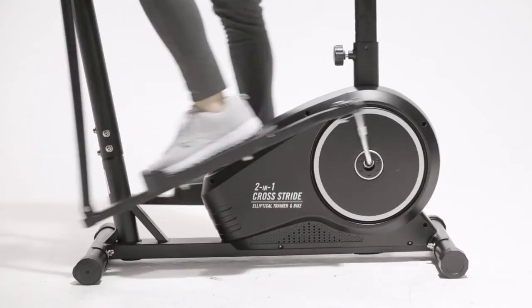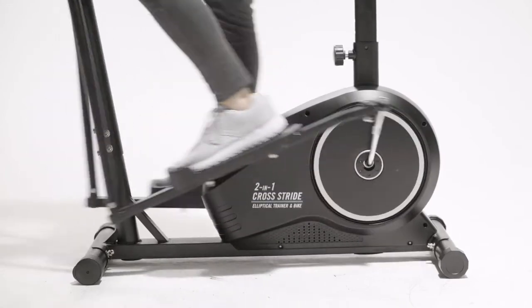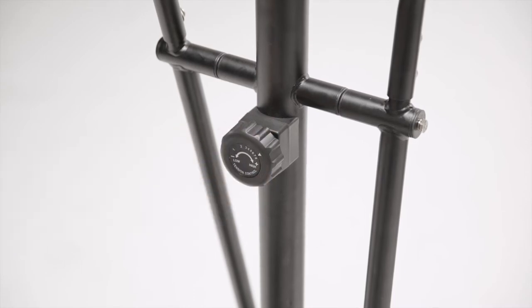With a simple adjustment, you can increase the intensity of your strides and burn more calories. Simply rotate the easy tension control knob located at the center of the unit.